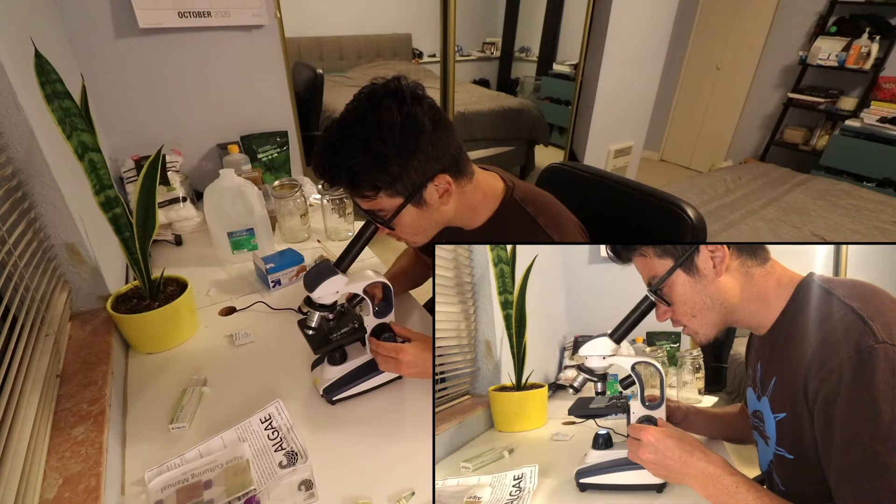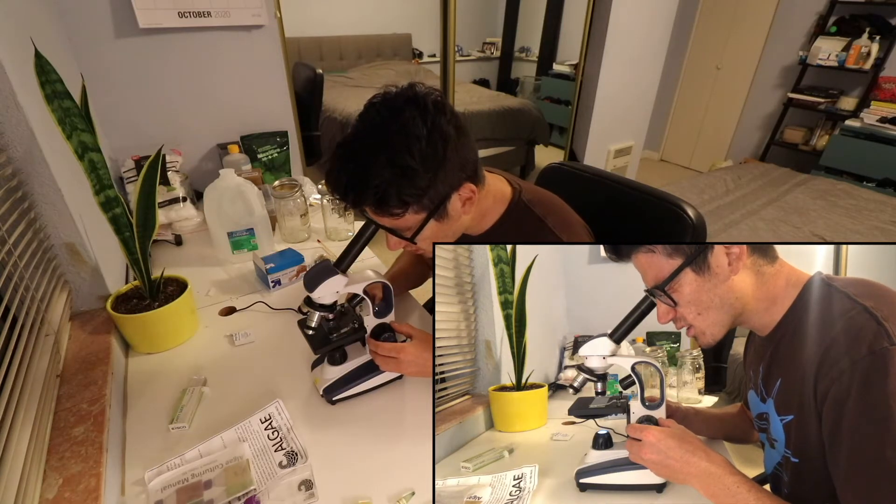Very clear. You can clearly see the spirulina. There are a couple things I'm looking for here: one, I just want to see what the spirulina looks like underneath the microscope; and two, I want to make sure there aren't any contaminants within it.